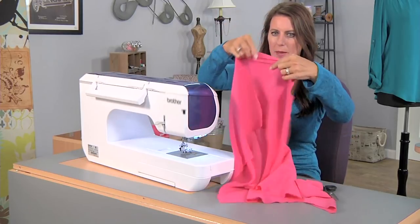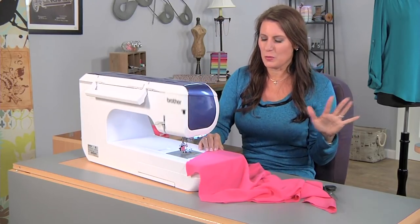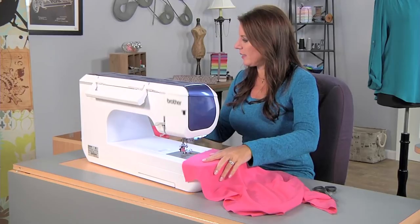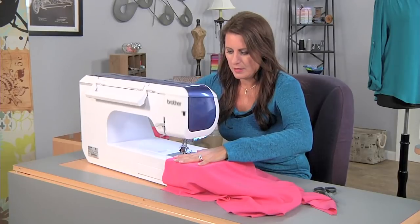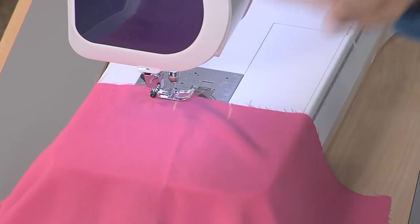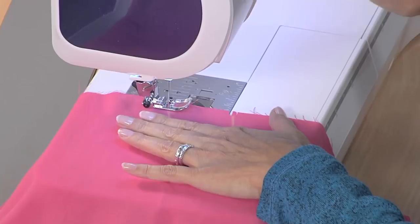For the back piece, I find this to be very easy to do it all in one step. You don't need to keep going back and forth and pinning. I'm going to take the machine and change it to a basting stitch, which is a 5.0, and start just before that notch that you have. This is the right side of the fabric facing up.